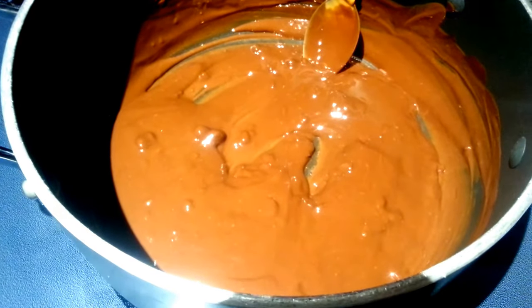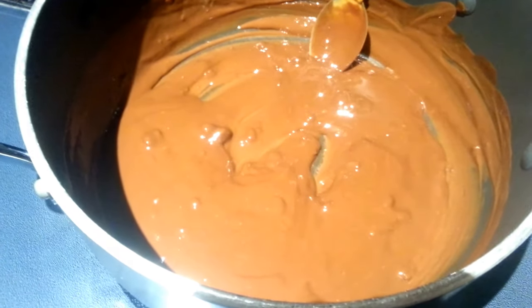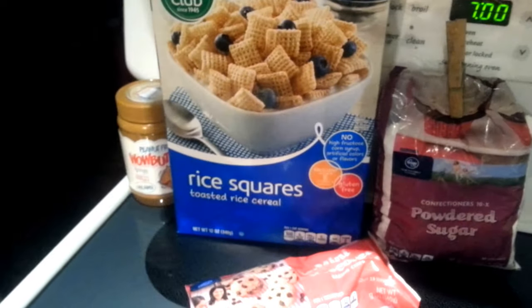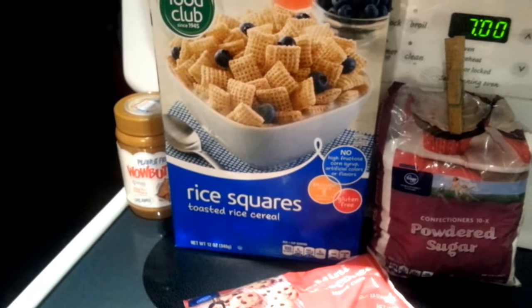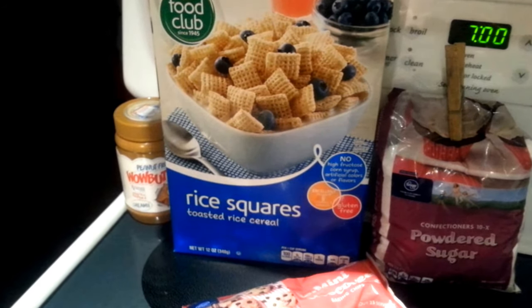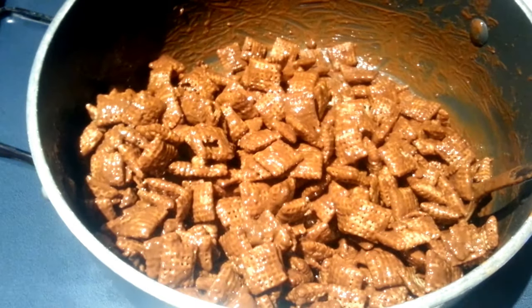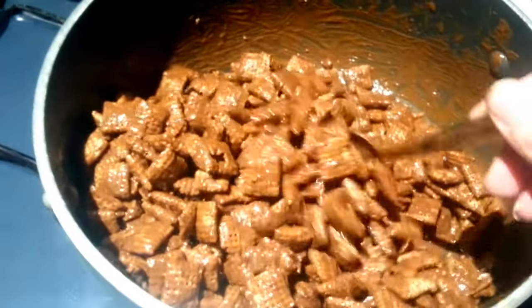Next, we are going to remove this from the heat and add in our seven cups of the rice squares. Just a little hint: you can use any kind of the squares that you want. It doesn't have to be rice — you could use the wheat or whatever the other kind is. So let's go ahead and add those in. This is what your mixture should look like. Remember, you really want to coat those, so spend a little time really mixing all of it together.